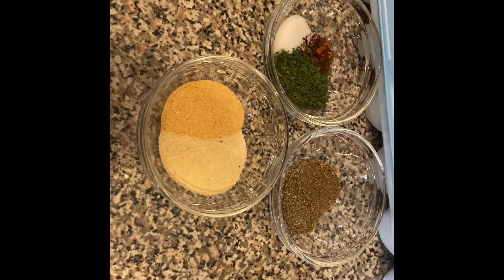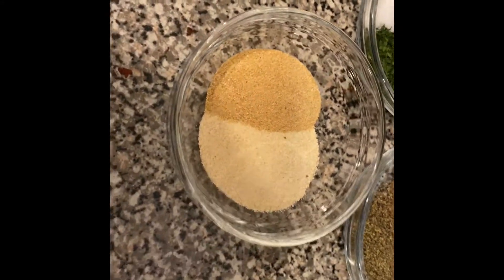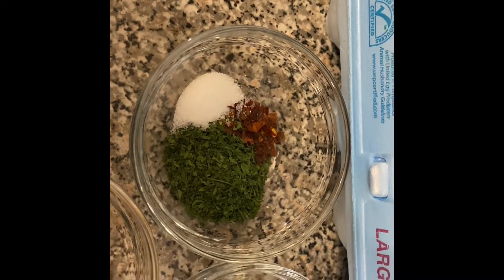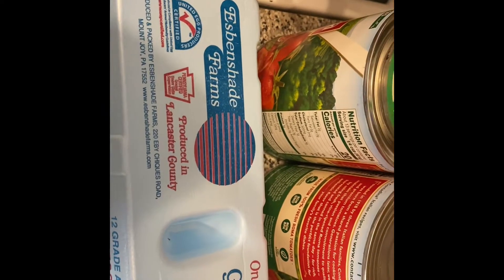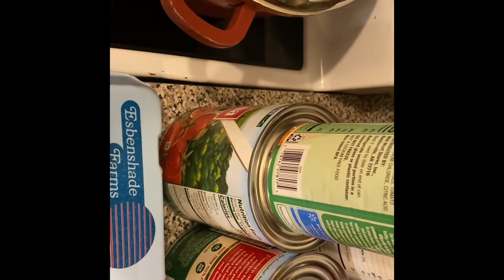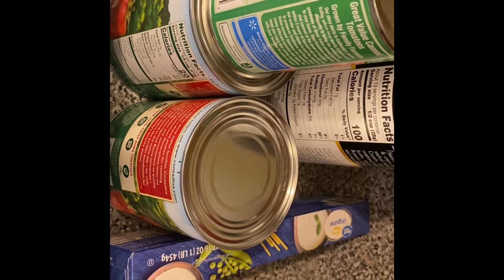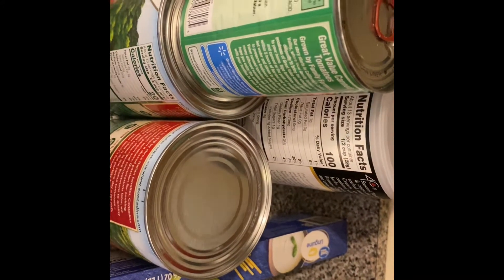The ingredients for our Parmesan Chicken: we have onion powder and garlic powder, celery seed, a little red pepper seed, salt and parsley, eggs, two cans of unsalted tomato sauce, a can of unsalted diced tomatoes, linguine — that's the pasta I chose to use today — and Italian breadcrumbs.